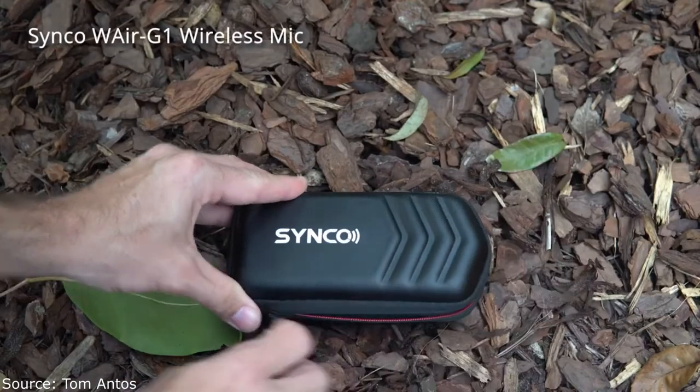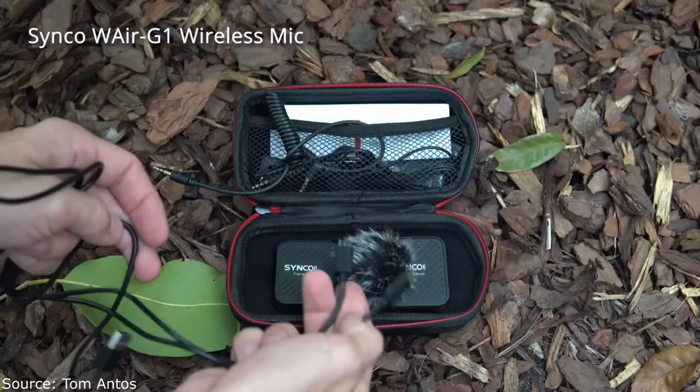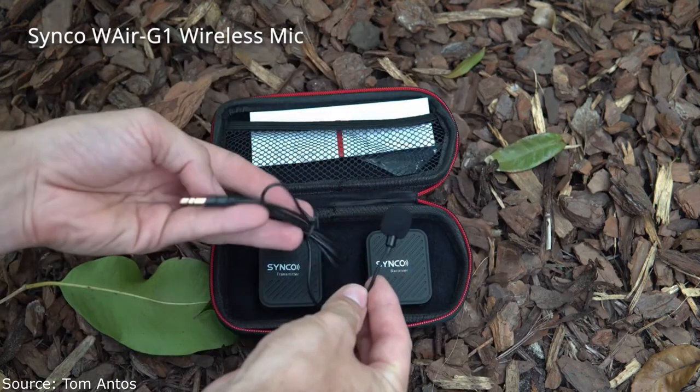Another thing to keep in mind — aside from the Synco microphone being half the price of the Rode Wireless Go — there are actually two things worth mentioning. When you buy the Synco, it comes not just with the mic and a little windscreen like the Rode Wireless Go. It also includes the puffy windscreen, a carrying case, all the cables including a really cool double charging cable, and cables to connect to cameras, recording devices, mobile devices, or a laptop. With the Rode Wireless Go you can do all the same things, but you'll need to buy some of those extra cables, which is an added expense.